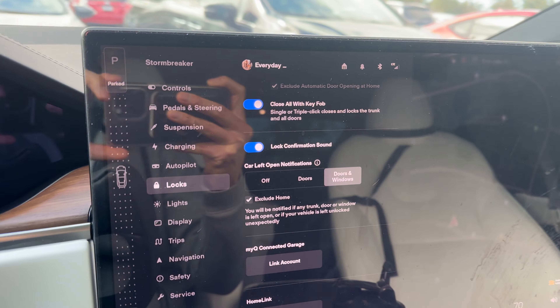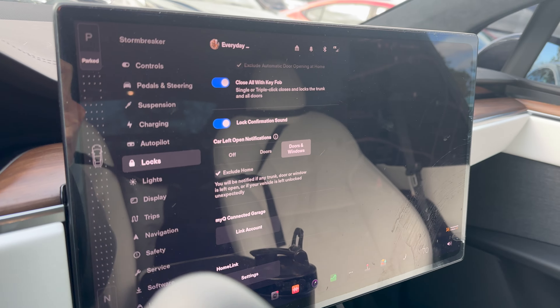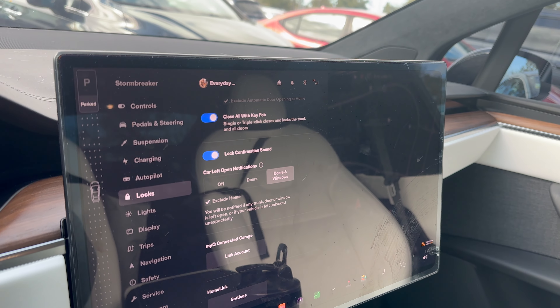Your car can also stay unlocked at various places like home, work, or a favorite location as long as it knows the address. You have to make sure you check the 'exclude from home' option so that even if you are away from the car, it will stay unlocked.